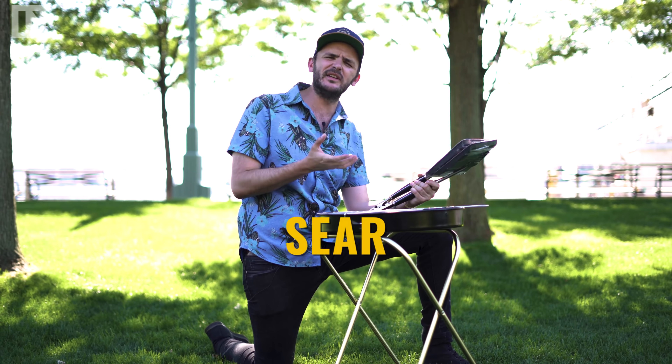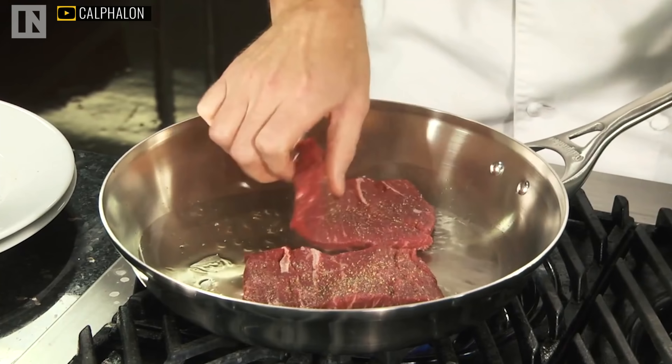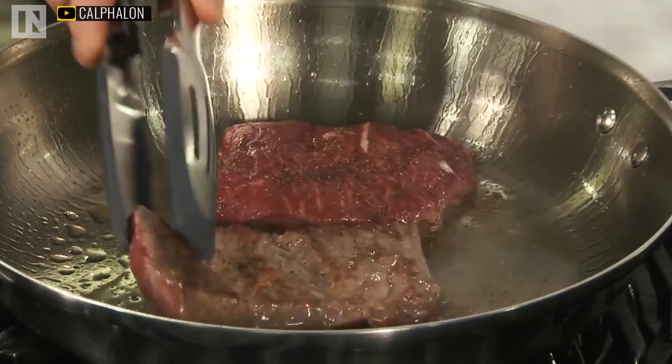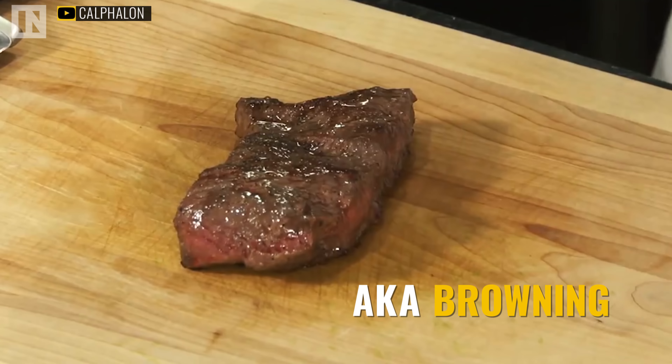So first is the sear. It's very simple — you take the frozen steak, you put it in a pan that has some very hot oil in it, and you wait for the whole thing to start turning brown. The browning of the meat occurs because of the Maillard reaction, which is a chemical reaction involving the proteins and the sugars. Now the goal here is to get the outer layer of the steak nice and crispy, and this is where a frozen hunk of meat actually comes in really handy.